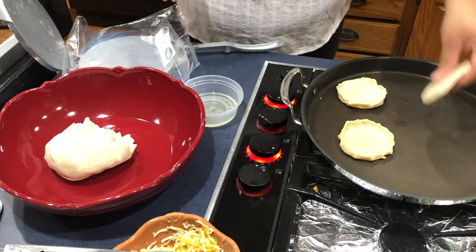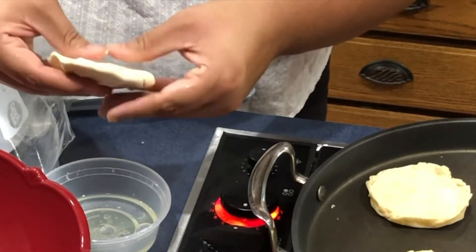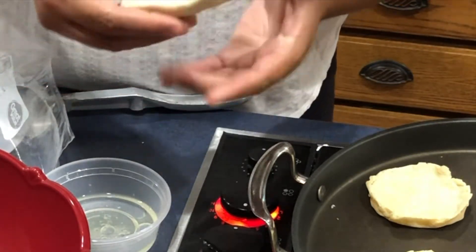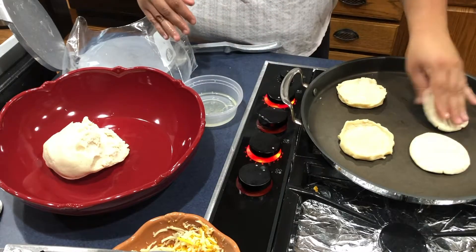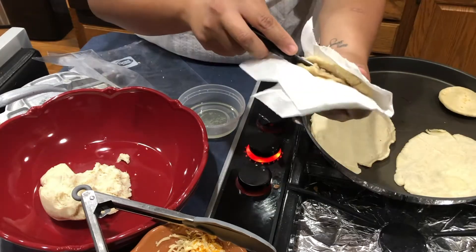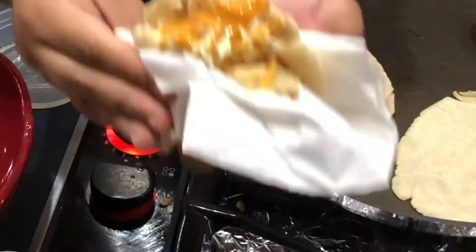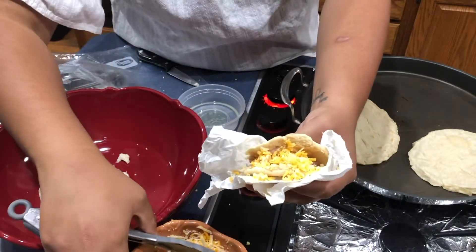Our next recipe is gorditas. Grab a three to four inch dough ball and begin flattening it out with your hand. You want the flattened circle to be thick because we will need to cut it open to fill. Once finished, rub on some oil and place it on the griddle to cook on medium heat for four to five minutes each side or until golden brown. Once cooked, open up one side using a knife and fill with whatever fillings you'd like. Two cups of maseca flour can make about eight to ten medium-sized gorditas.